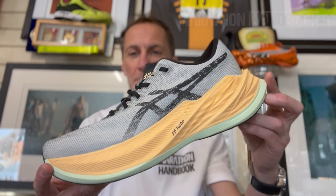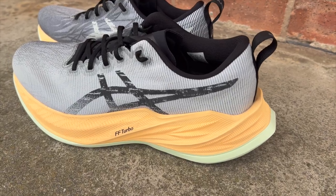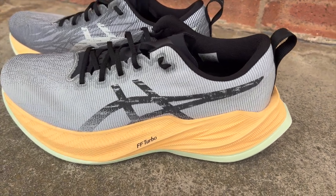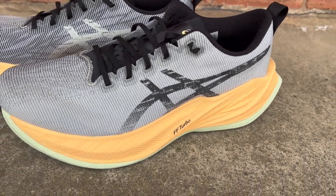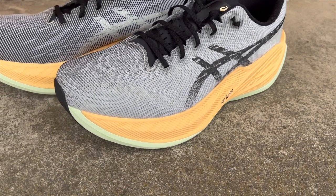Hi, I'm Paul, the Running Shoe Guru. This is Marathon Handbook, and this is the new ASICS Superblast. The Superblast is kind of an unusual shoe. It's taking a lot of the properties and features of the super shoes from ASICS — the Metaspeed Sky and the Metaspeed Edge — and putting them into a non-plated version to create a shoe that could be a racer trainer.